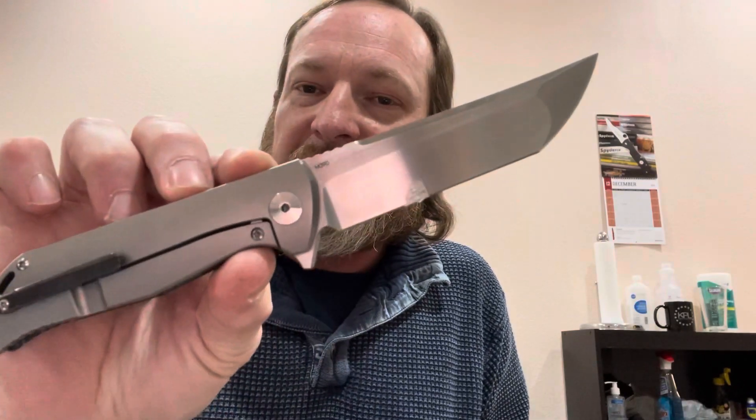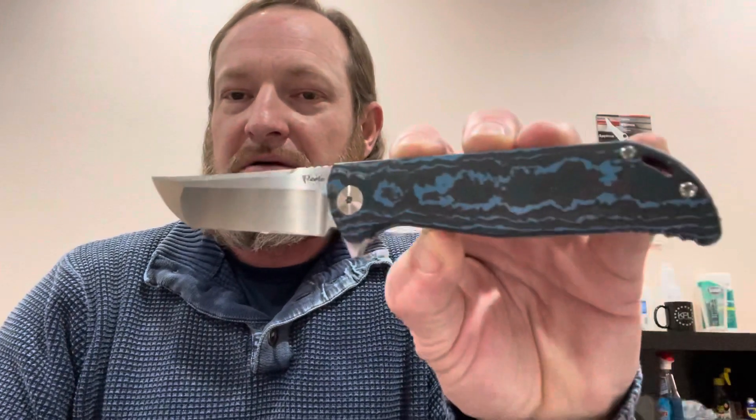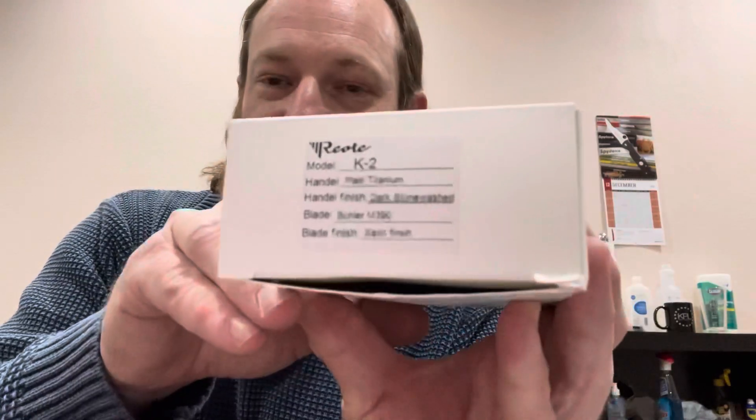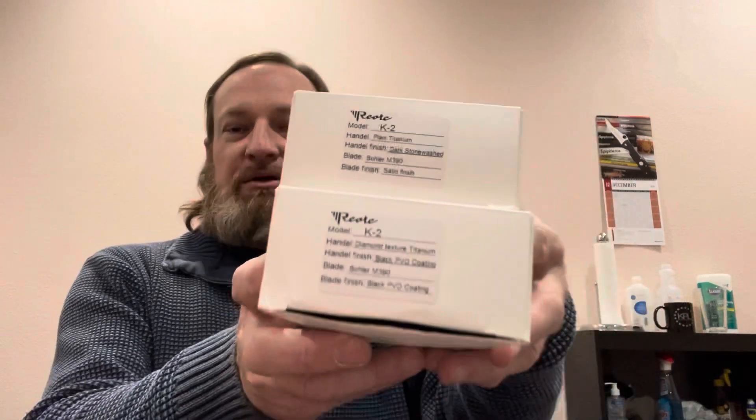I don't usually do an unboxing on camera, but we got that other exclusive from Ria — the K2 Collector — the one we didn't do in the pass-around. I think those were gone by the time we started. Let's see what's in this thing. And here they are — the two K2s from the mail call. Not like nobody's seen these knives. They've been reviewed like seven more times than before.